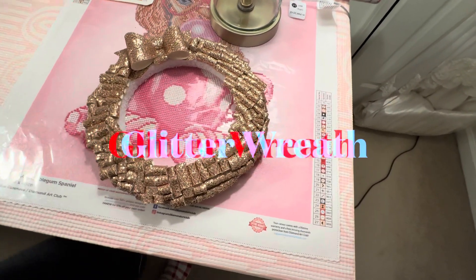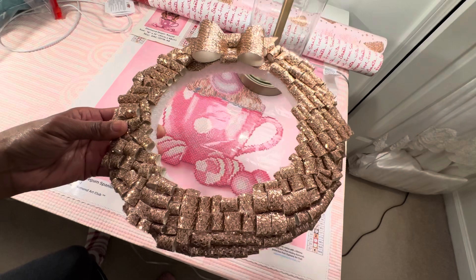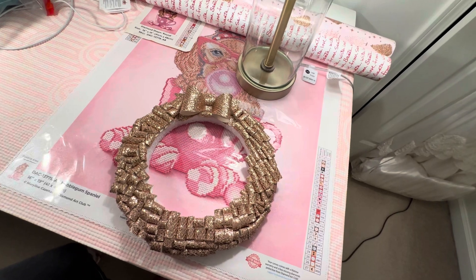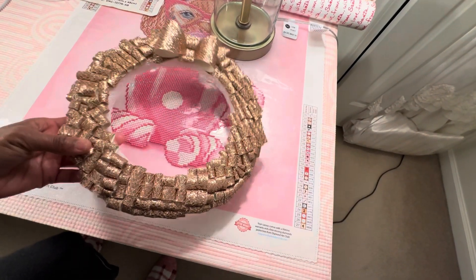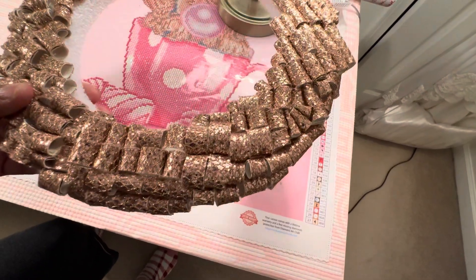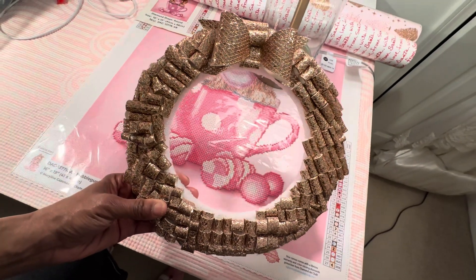This is my next project — a rose gold wreath I made a couple of years ago. If you follow me you've probably seen this on my wall in several spots. This was one of the first projects I made when I started crafting. What I did was buy some rose gold cardstock, cut it into strips, and then rolled each piece.